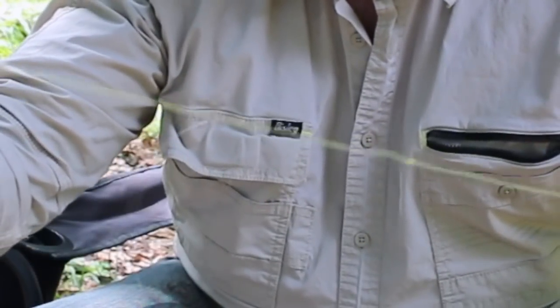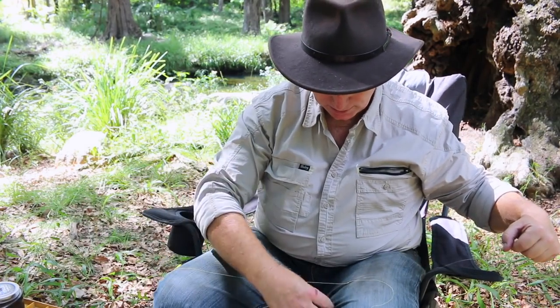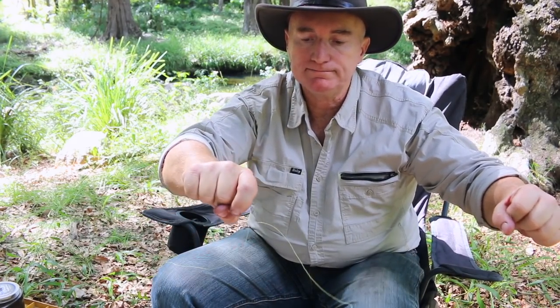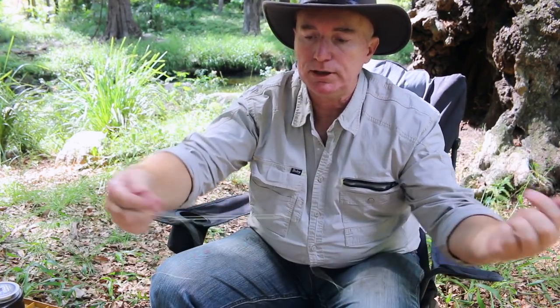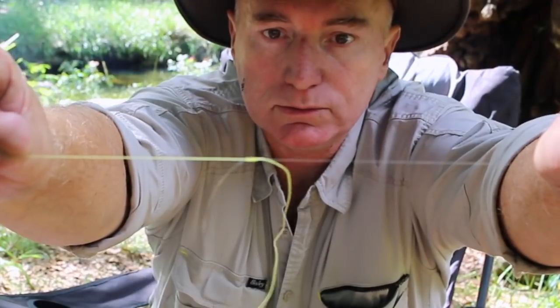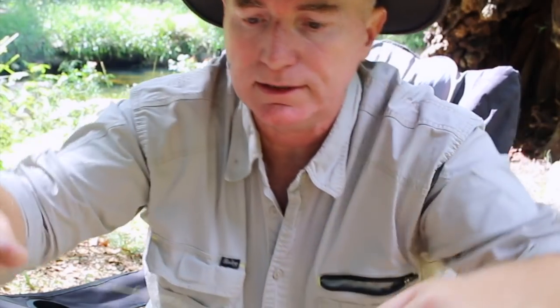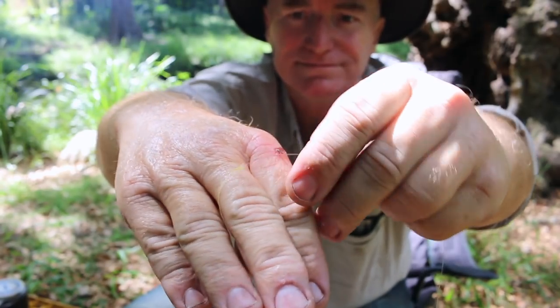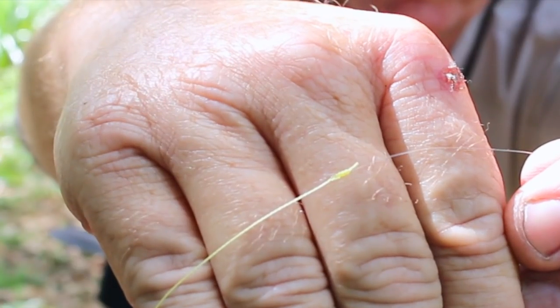Back around — so you've got your leader and your mainline, lubricate in the middle and pull them together. Once they're together, pull the tag end for your leader up. It's a bit easier to see the knot when you can see the tag ends flapping about, so that's the knot. You can see it there — quite a small knot. And seriously the uni to uni will do 99% of all the jobs you need.